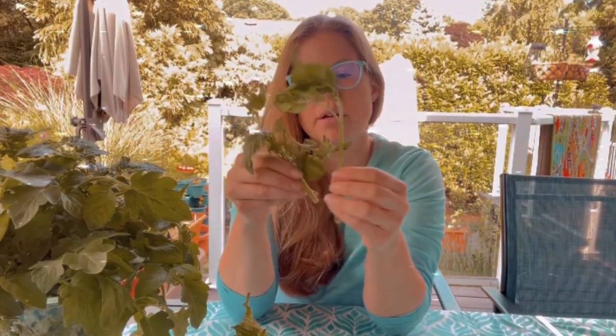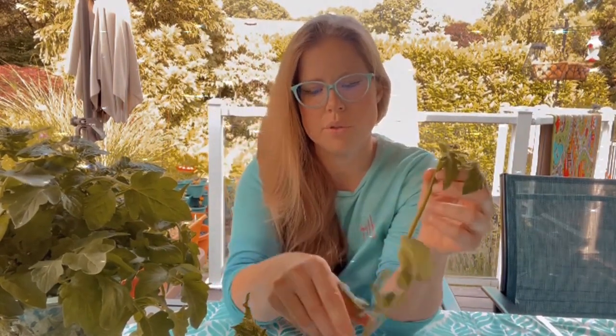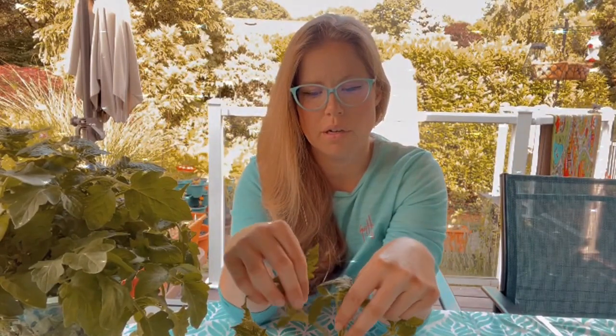Now that we have these suckers that we took off of our indeterminate tomatoes, we are going to do something super difficult and complicated — just kidding, we're just going to stick them in water. That's all you have to do. And then these suckers that are usually a nuisance will then sprout roots fairly quickly. You're able to plant them immediately once they have a really good root system coming out, and those become brand new tomato plants.